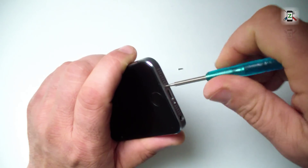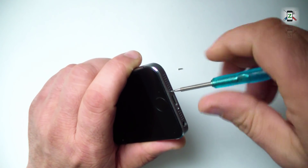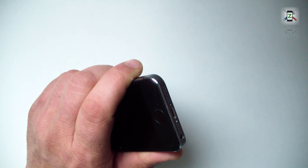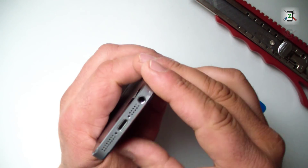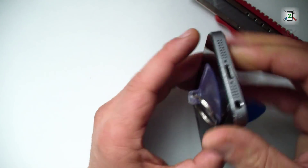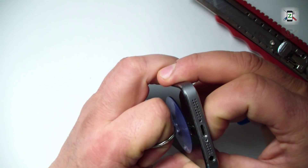I need the pentalobe screwdriver only for the two security screws near the charging connector. With the suction cup and the cutter, I will separate the glass a little to make room for the plastic pick or other plastic tool.